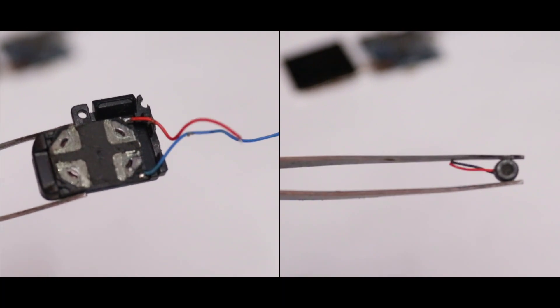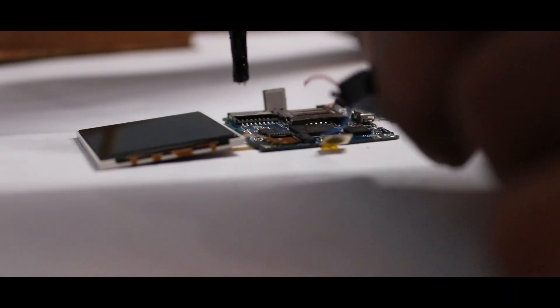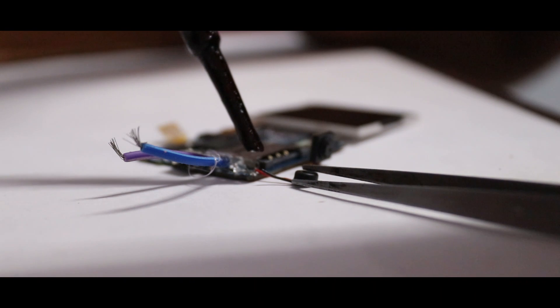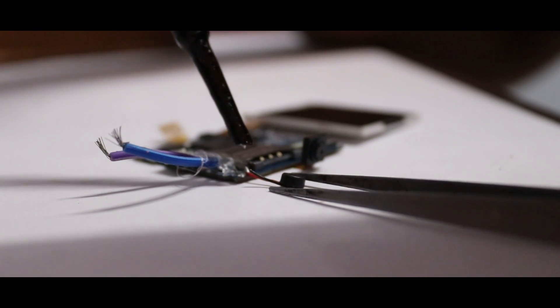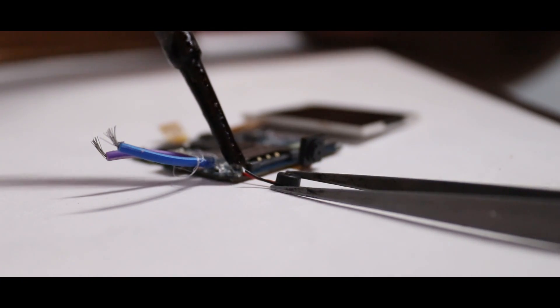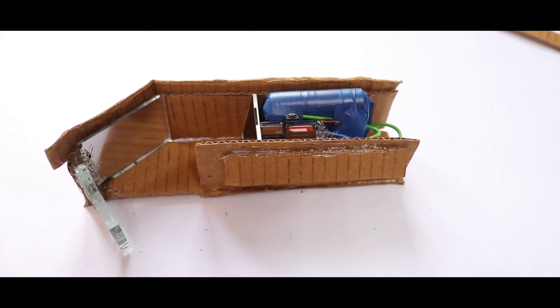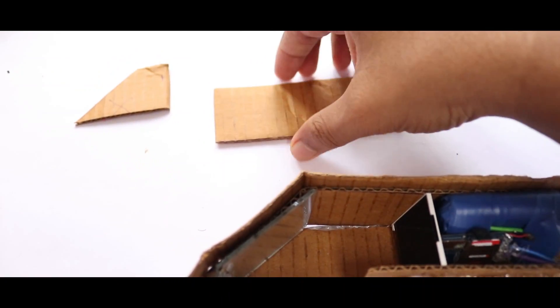Then I solder the speaker and microphone for communication, and also insert my SIM card. After that I close the case and it's done.